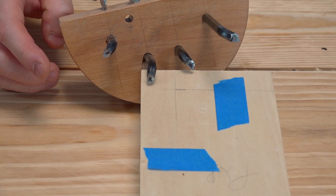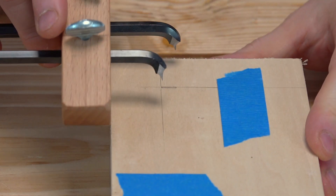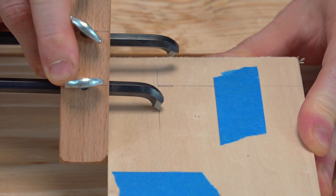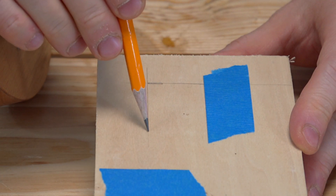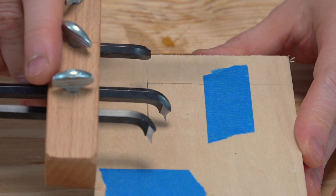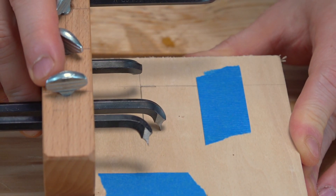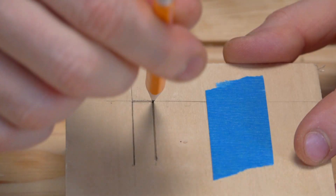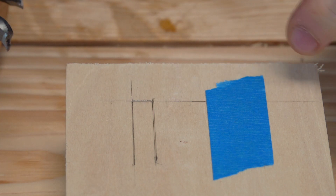Once the cutters are set, I'm going to run them along the side like this to mark the lines. There's the first line, and then run cutter number two the same way. Just a tiny bit off but that'll be all right — now I have the first three lines sized and set.